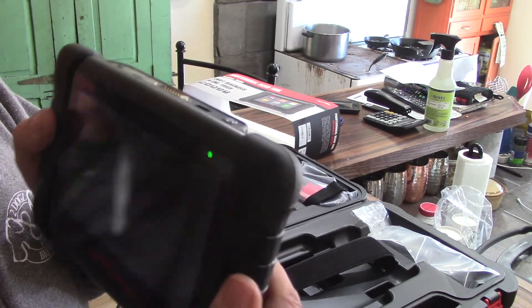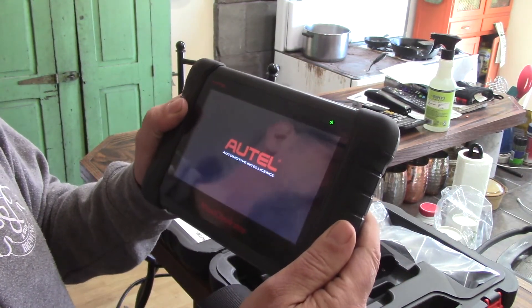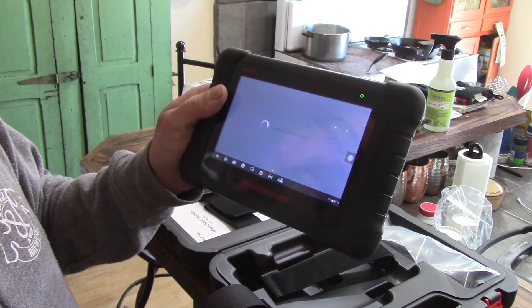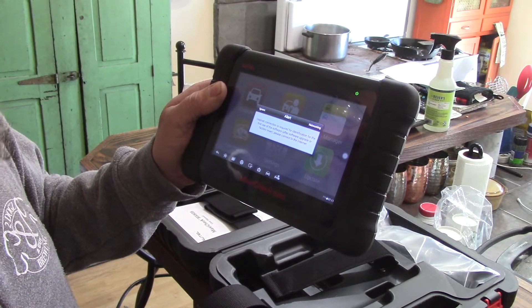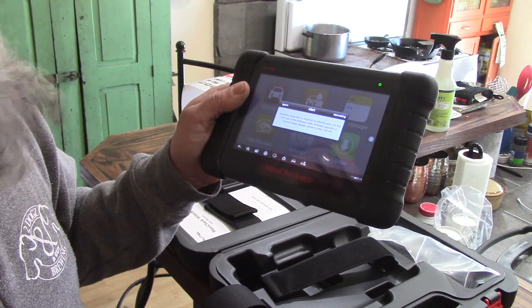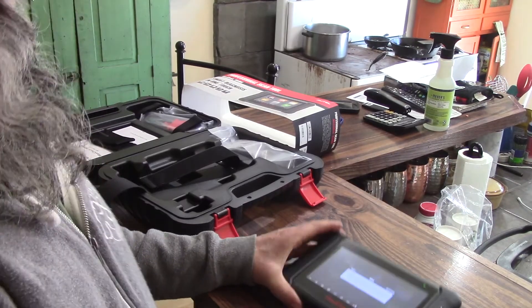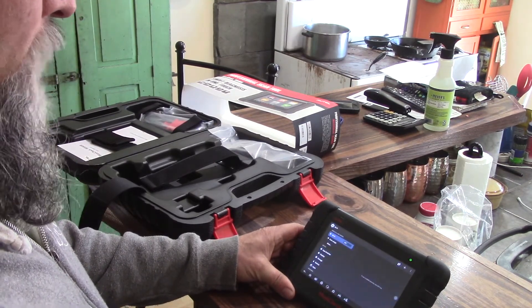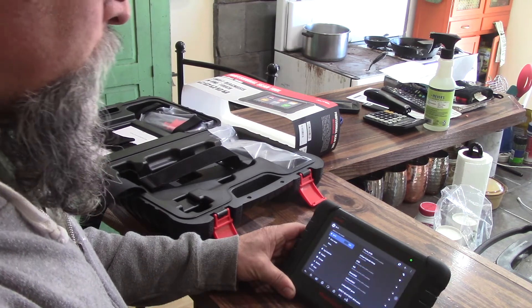I pushed the power button and it powers up. I got my little Autel insignia light — it's firing up. I swiped to unlock it and it's loading initial data. It says internet connection is required for identification for the first use of software, so please connect to the internet. I went into Networking, clicked Wi-Fi, turned it on, and it started searching for networks. There's my network — and connected. Awesome.